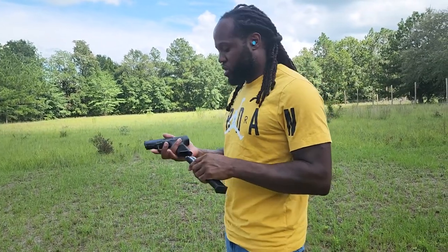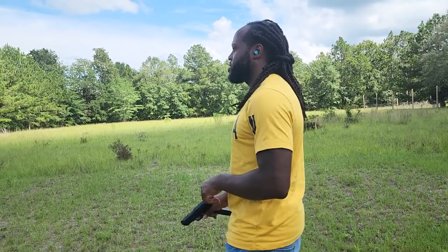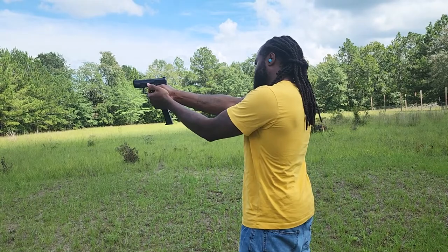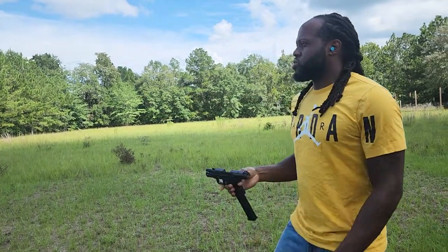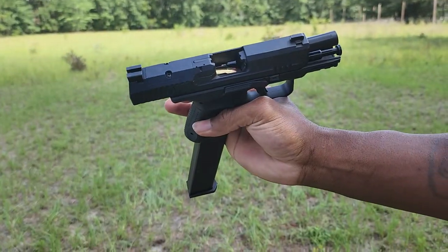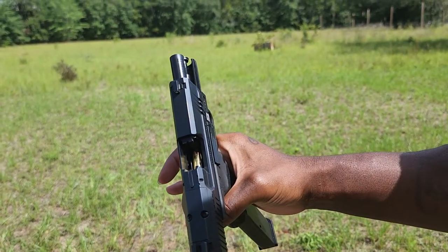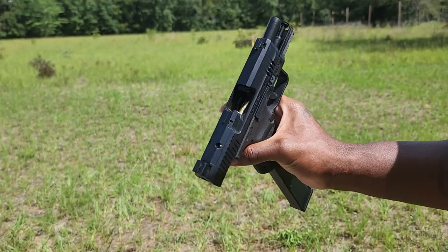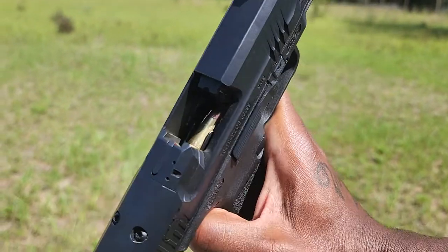I wanted to show y'all what type of play I was getting with it. First one — this is what I wanted to show y'all — it's getting jammed in there. I don't think that the Pro Mag is a good one to have when you have these types of issues.